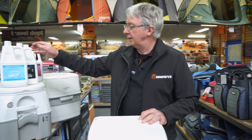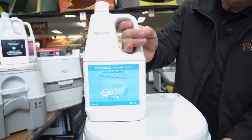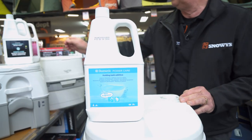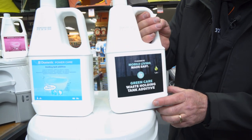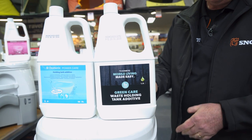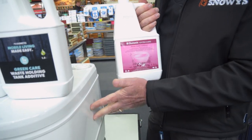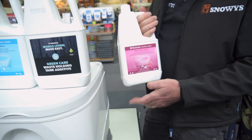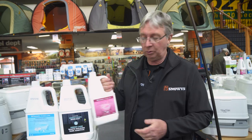You might also need to look at some chemicals for this toilet. Dometic have a blue chemical that goes into the bottom tank — it helps break down all the solids and waste. If you want to be more environmentally friendly, you can go for the green, which does the same thing. And there's also a rinse water additive you can put into the top tank — it helps keep the bowl clean, keeps the seals clean, and adds to the bottom chemicals to make sure it all works well.